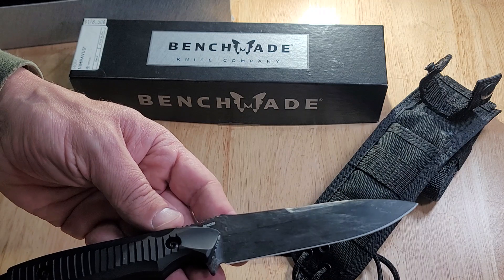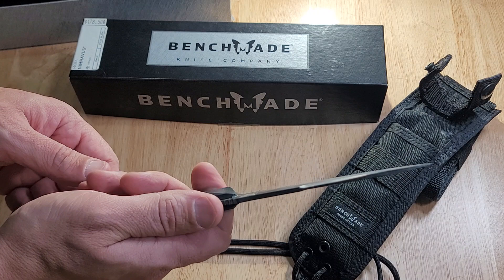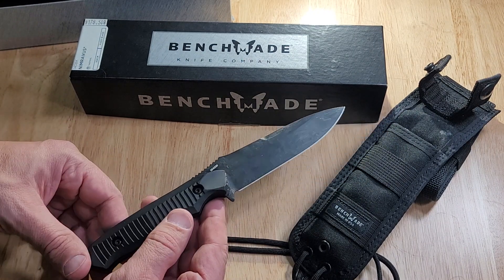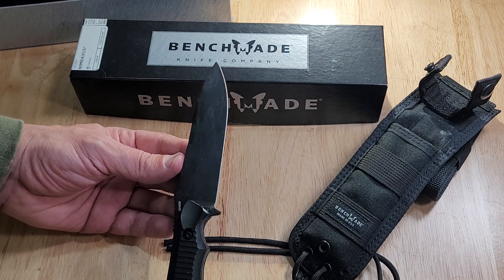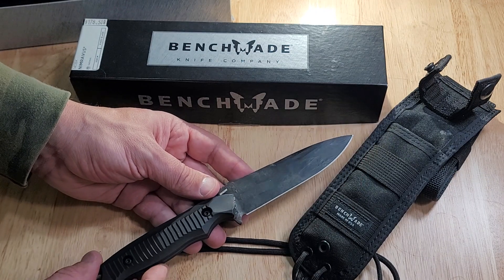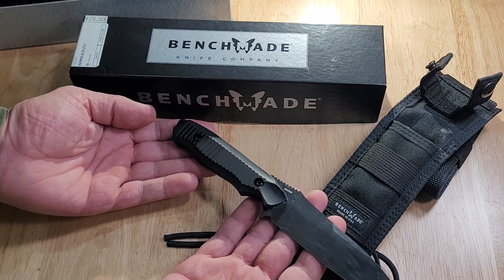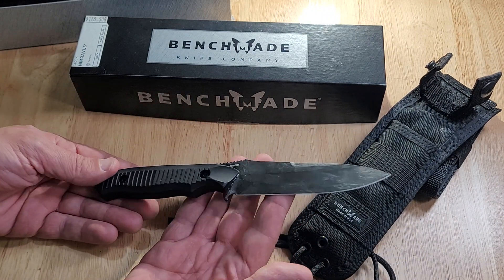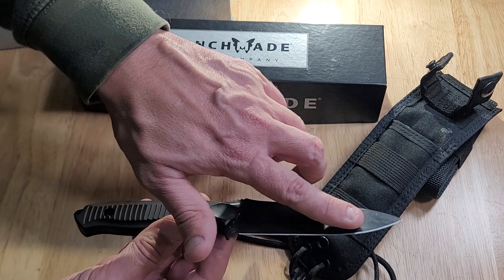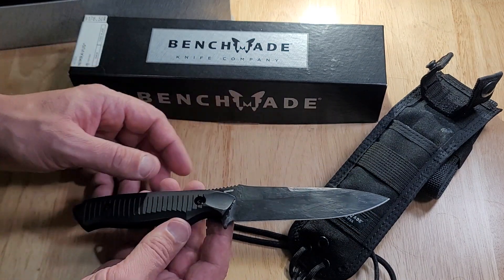So what do I think of it? I think it's a great knife. It's lightweight and thin. It would be easy to conceal if you wanted to. The overall length of 9.45 inches is a good length. The color is black, so it's stealthy — it's not going to reflect in the sun or anything. It's got a matte black finish.